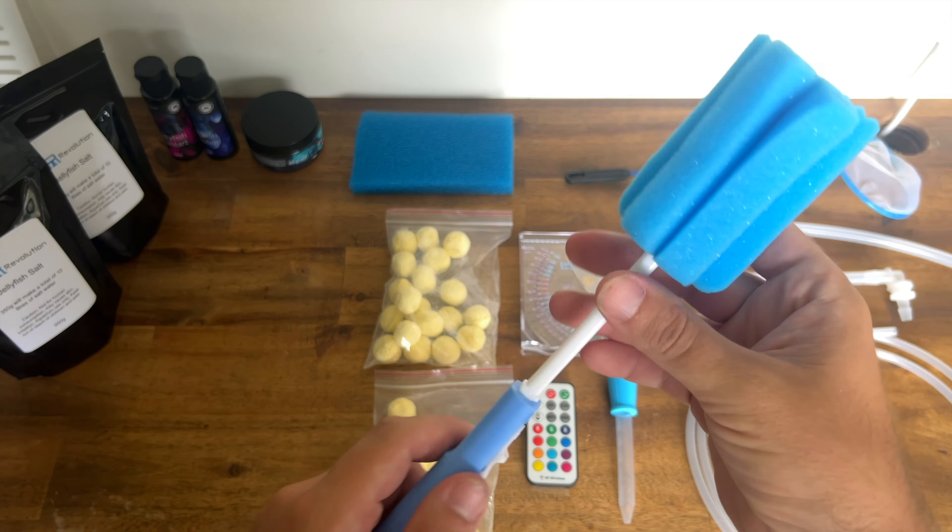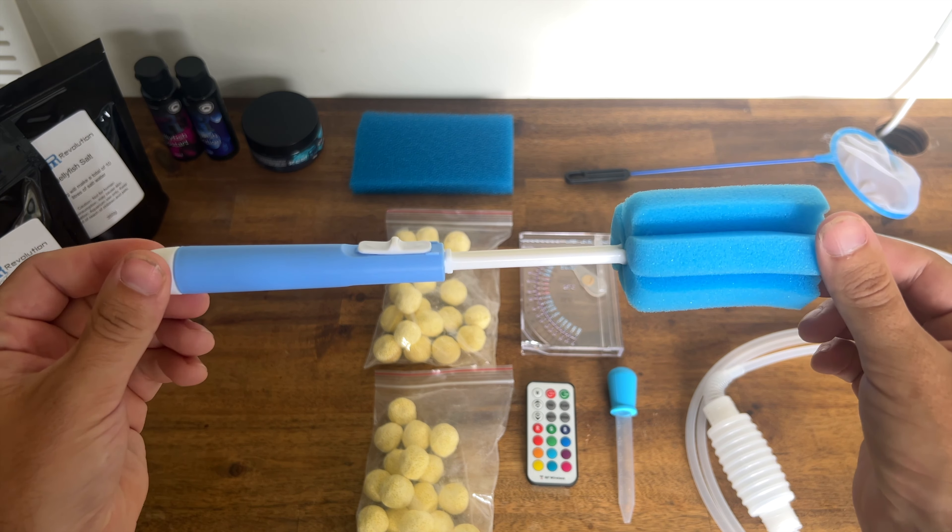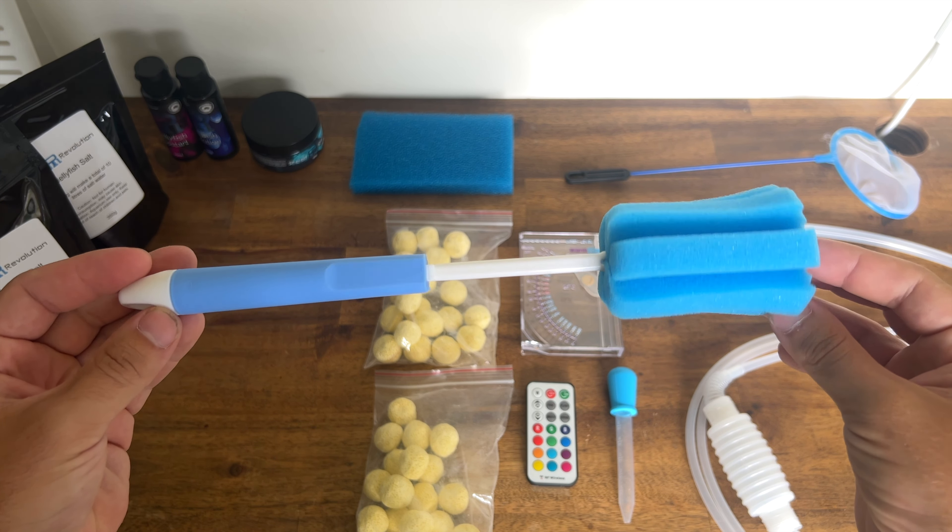Next up we have our little cleaning sponge — nice and simple. It has a little bit of extension and this is what you use to clean the inside of the aquarium.